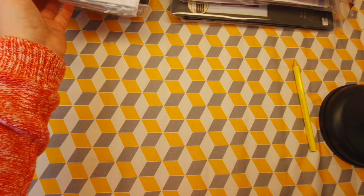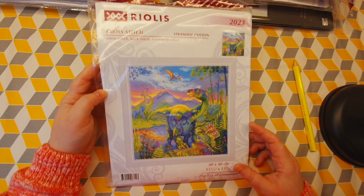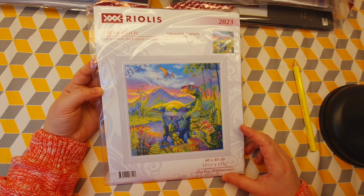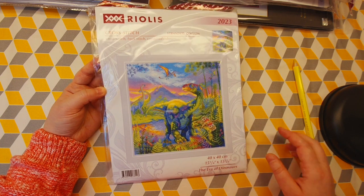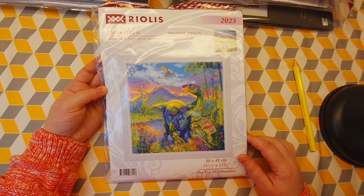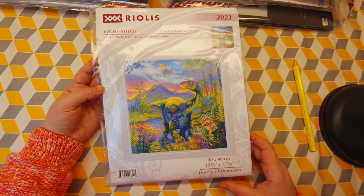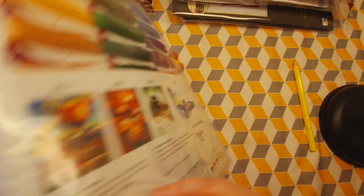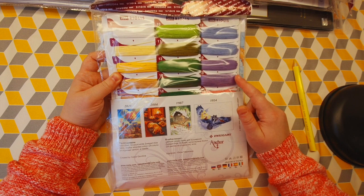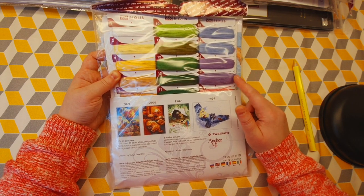The next kit I want to start is this one by Riolis. I really don't care about the dinosaurs — I'm not interested in them — but I really like this kit because it's so colorful. The colors are almost psychedelic. This is 15 by 15 inches and uses cotton floss, not wool.